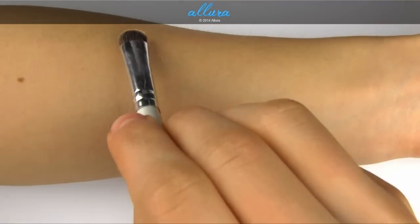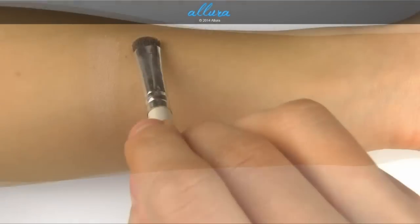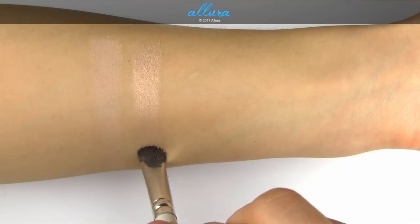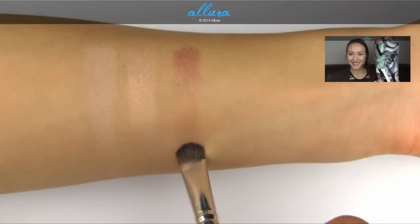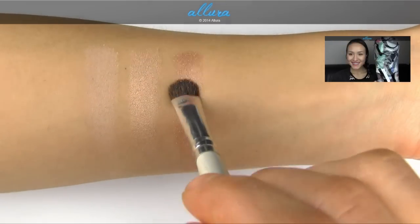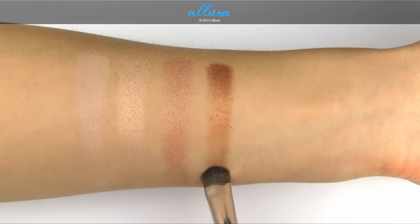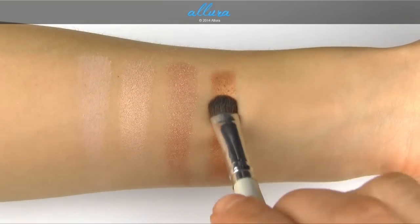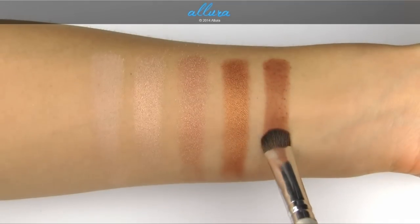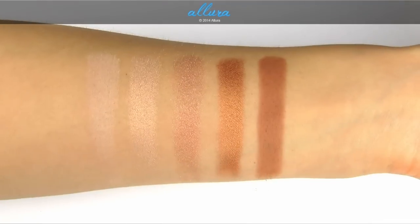Brulee is a soft creamy beige with a satin finish and is a permanent shade. Vanilla Extract is a soft warm yellow-beige with a frost finish. Honey Lust is a bronze-dipped peach with a luster finish and is a permanent shade. Amber Lights is a peachy brown with shimmer in a frost finish, also a permanent shade. Saddle is a golden orange-brown with a matte finish and is also a permanent shade.